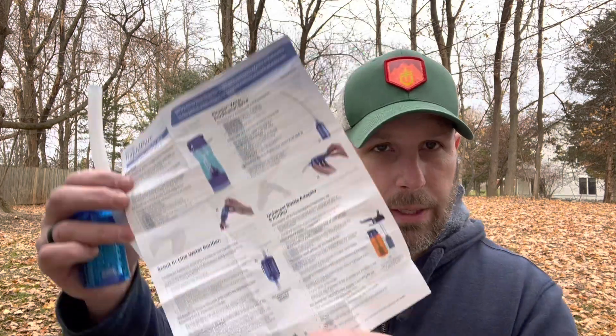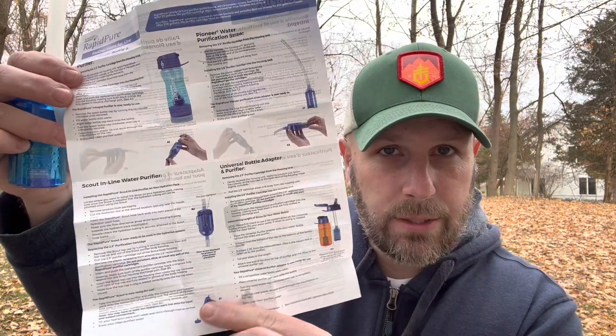Next up, coming in at $30 is this — the Rapid Pure Water Purification. In the description they're calling it a pioneer straw. So there's basically your filtration system, there's your tube, and here are your instructions. It says instructions for use: intrepid water bottle and purifier. There's a lot of different ways you can set this guy up.